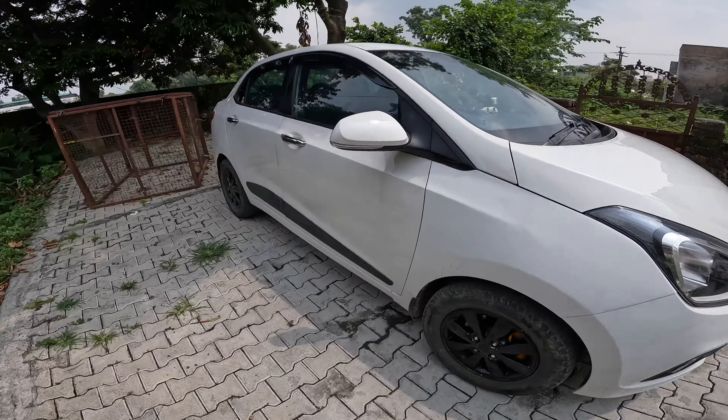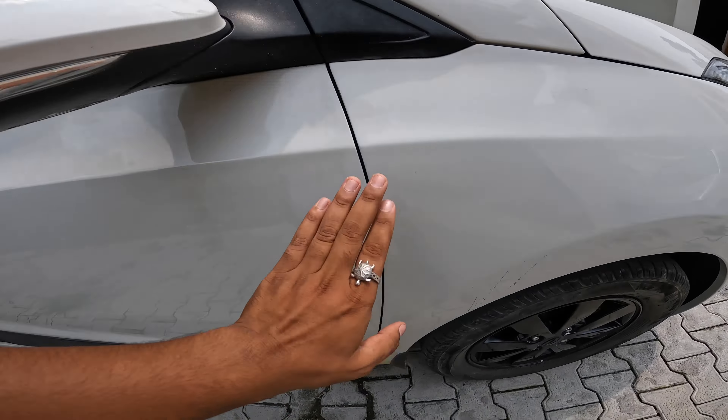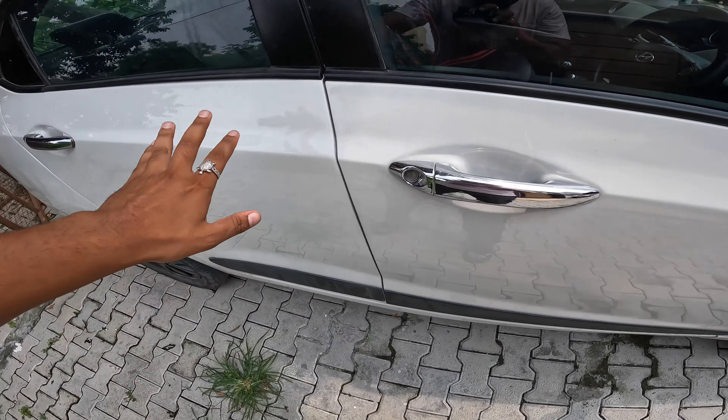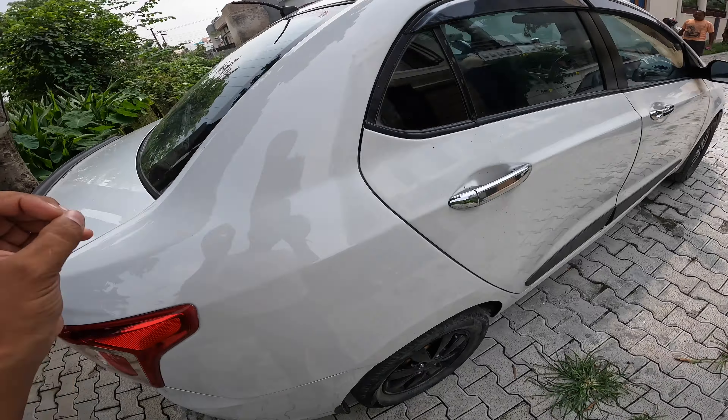So behind me you can see this Accent — it is from Calisorum. Look here and here. It's a little dull car. There was a little black shade and it didn't have a shine.